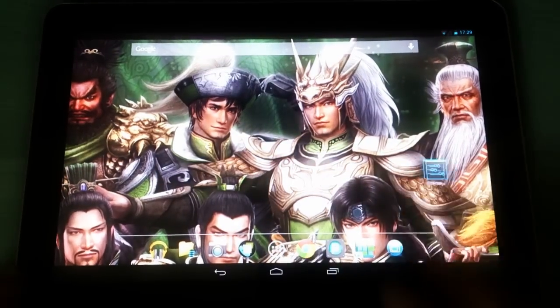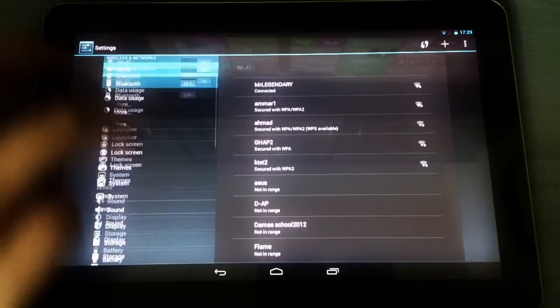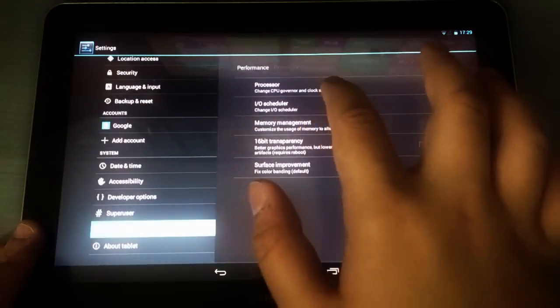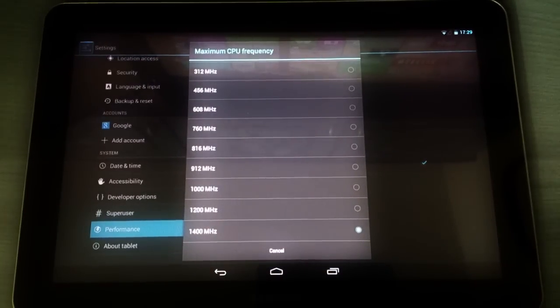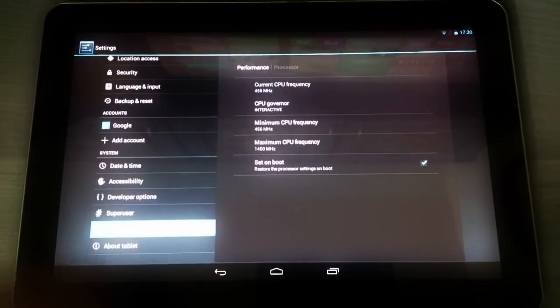You can also do a lot of other stuff like overclocking the CPU — performance, processor. You can set the minimum speed or the maximum speed, and overclock it up to 1.4 GHz. I recommend overclocking to 1.2 GHz because 1.4 consumes a lot of battery and sometimes the system can overheat a little bit, but there are no performance issues whatsoever.